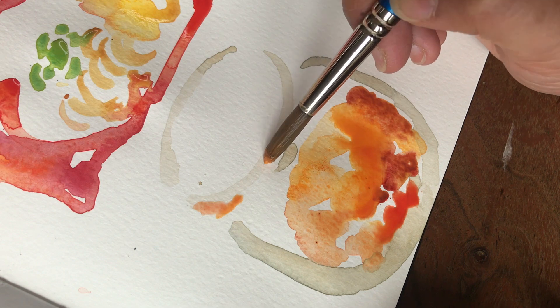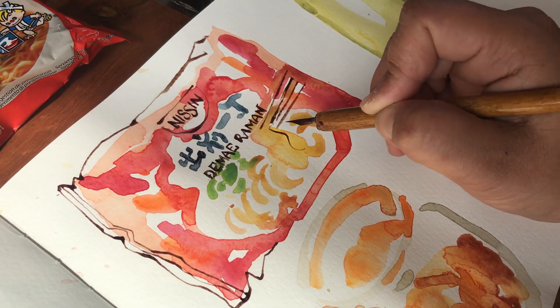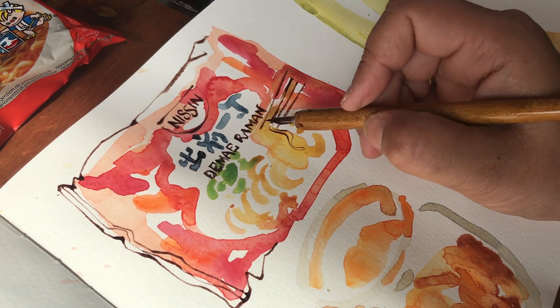I love this technique because you can be really loose and bold with the watercolor, and once it's dry, go in with ink and add as much detail as you want.